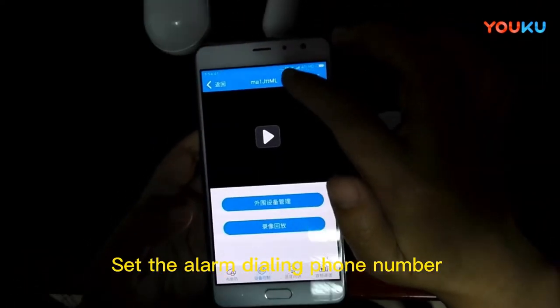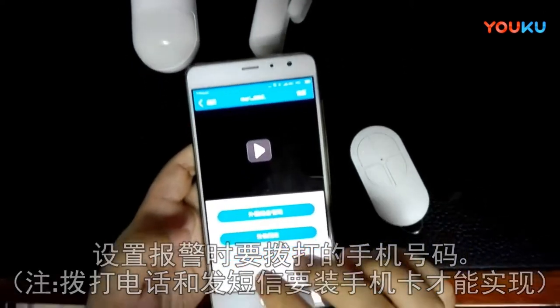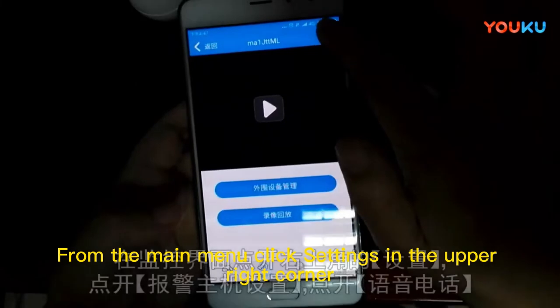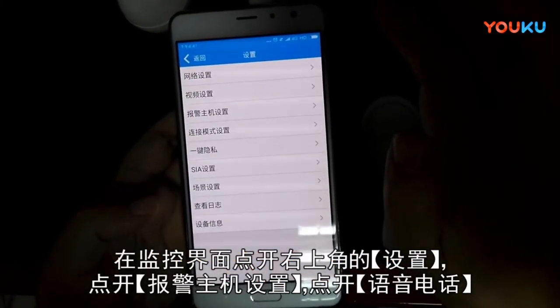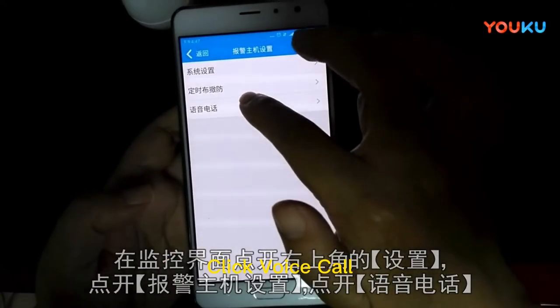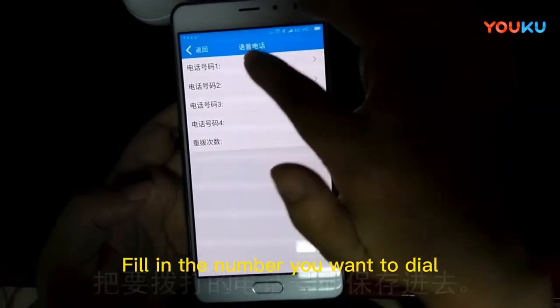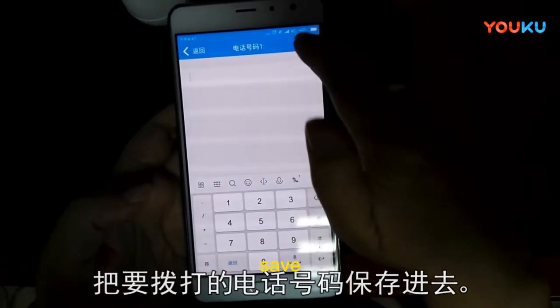Set the alarm dialing phone number. From the main menu, click settings in the upper right corner, then click alarm host settings, then click voice call. Fill in the number you want to dial and save.